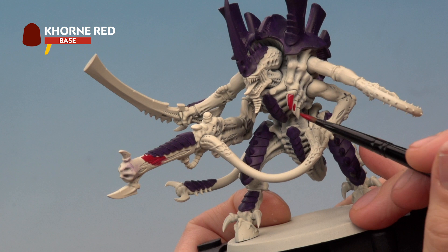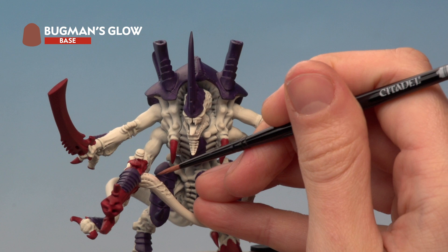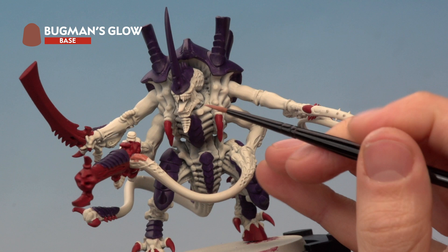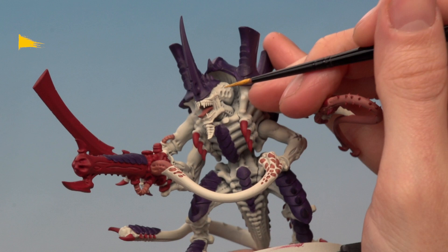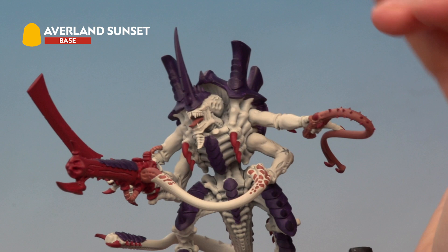Next, add Bugman's Glow using a medium layer brush. This is for areas such as the fleshy tubes just around here, and we also need to base coat the tongue and the main body of the whip. Finally, base coat all the eyes using Averland Sunset — there are eyes on the head such as just in there, but there are eyes on the weapons as well, so be sure not to miss those.